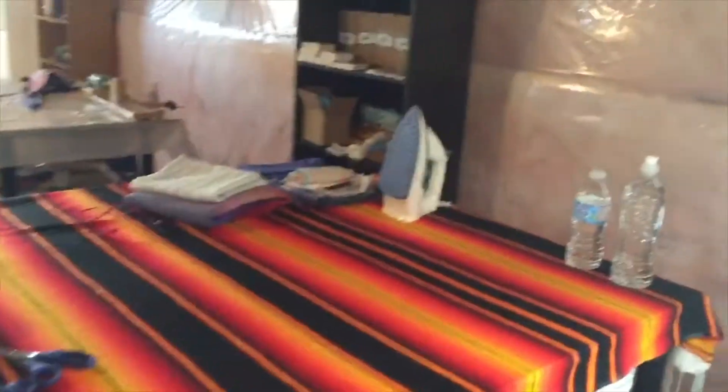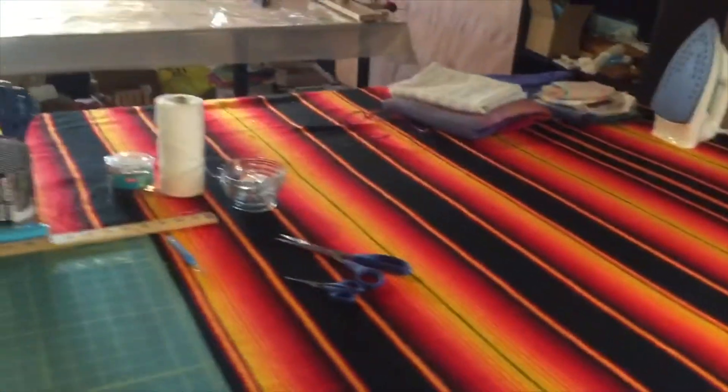That's where we do the sewing. Over here is where we iron and prep our wraps to go out the door. We do a lot of the cutting and whatnot here.